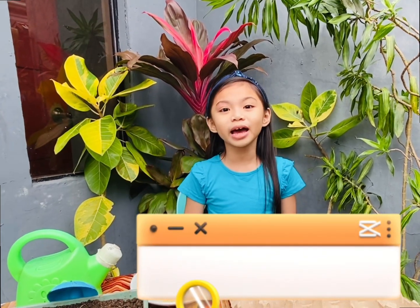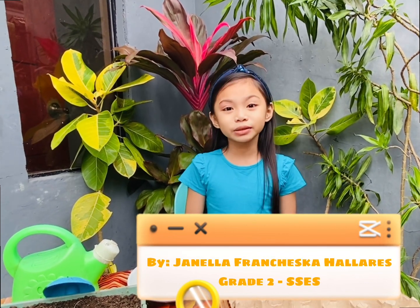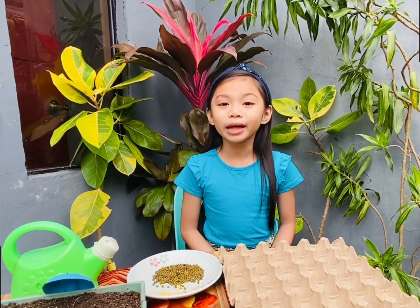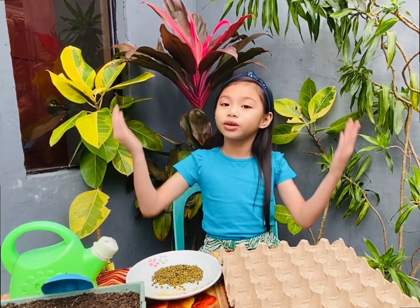Hi guys! So today we have an activity. It's called Egg Carton Garden. So as we all know, plants like humans and animals need care as well. This activity will be an enjoyable and rewarding way for us to learn about seeds and how they grow.